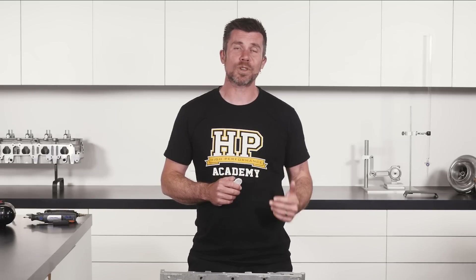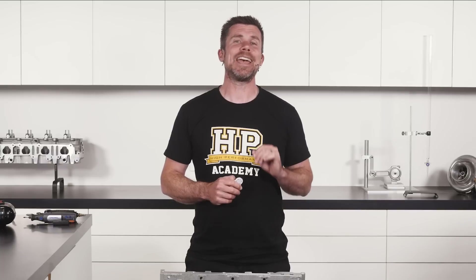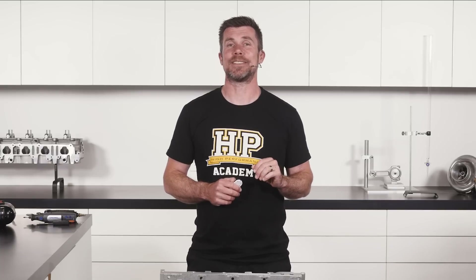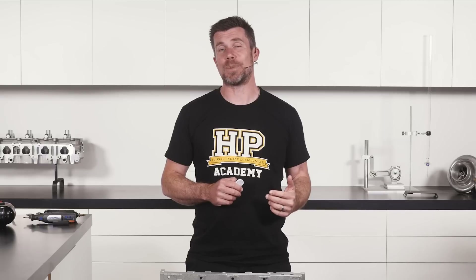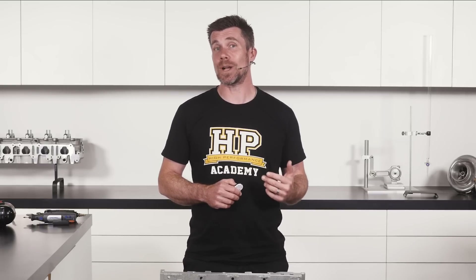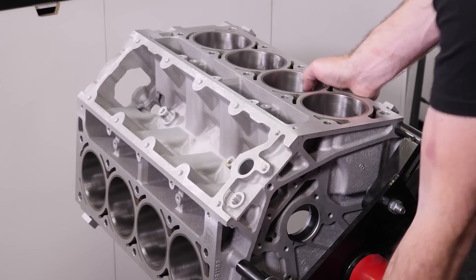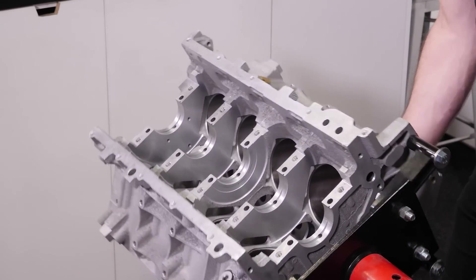So what does the term block preparation mean, and what should you be doing? This really starts with unpacking your freshly machined block and getting it onto an engine stand. While it's possible to build your new motor with the block sitting on a workbench, this at best is going to be tricky. The engine stand gives us the ability to quickly and easily turn the block over, which gives us easy access to all of the parts on the block that you'll be working on.